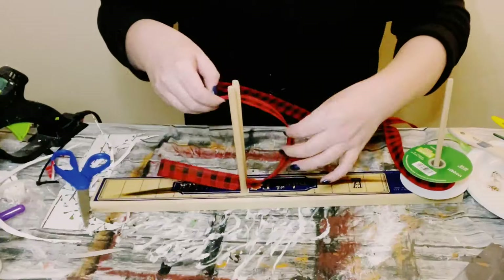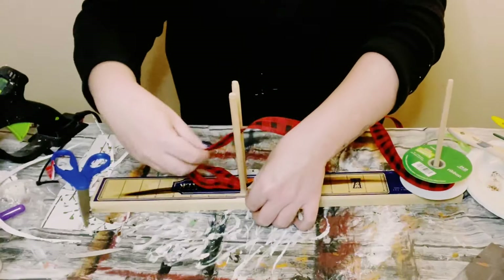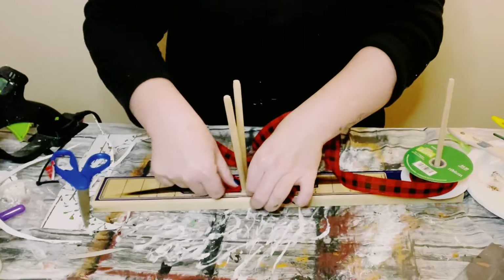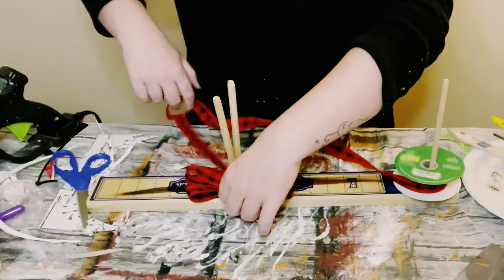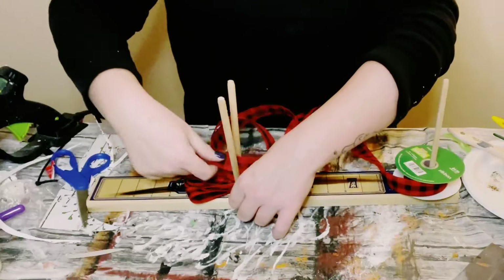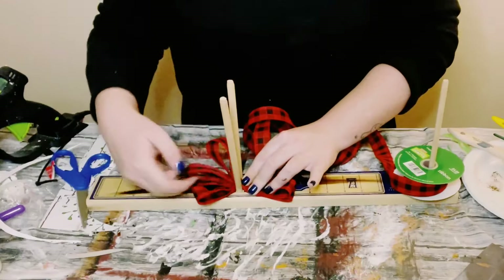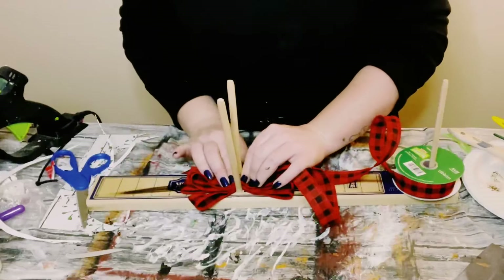I'm making a cute little fluffy bow using my easy bow maker. My tail is measured at about four inches and I made these loops at three inches — four loops on each side at three inches, and then two smaller loops towards the end, probably about an inch or so.